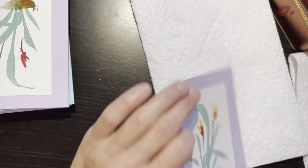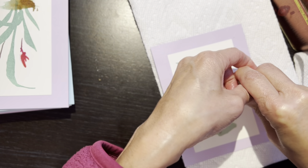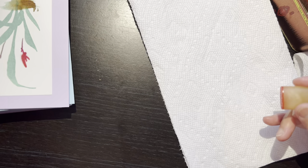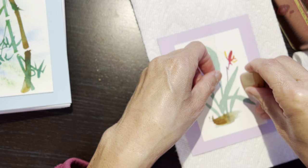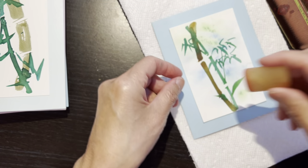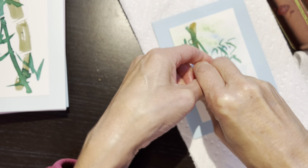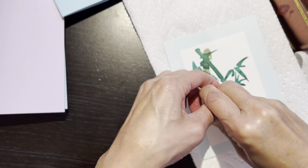Hier soir, je ne pouvais pas dormir, donc je fais tout ça. J'ai déjà peint tout ça il y a très longtemps, et hier soir j'ai coupé les papiers — c'est joli, n'est-ce pas? Et j'ai collé les petites peintures sur la carte, comme ça.